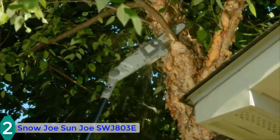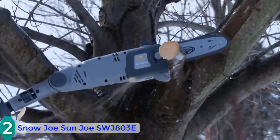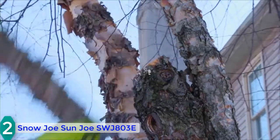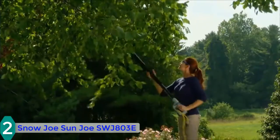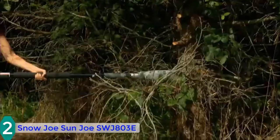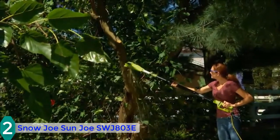The pole saw includes an auto-lubrication facility with an auto oiler for the bar and chain. The saw does not produce extra kickback, and it includes a built-in safety switch to prevent accidental starts. However, the chain of this pole saw is not detachable. Weighing only 7.9 pounds, you can easily and safely trim branches over 15 feet while standing on the ground.